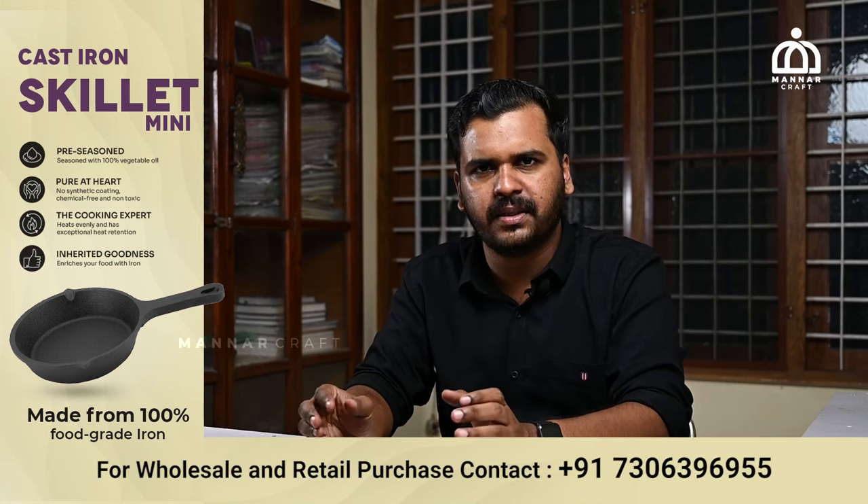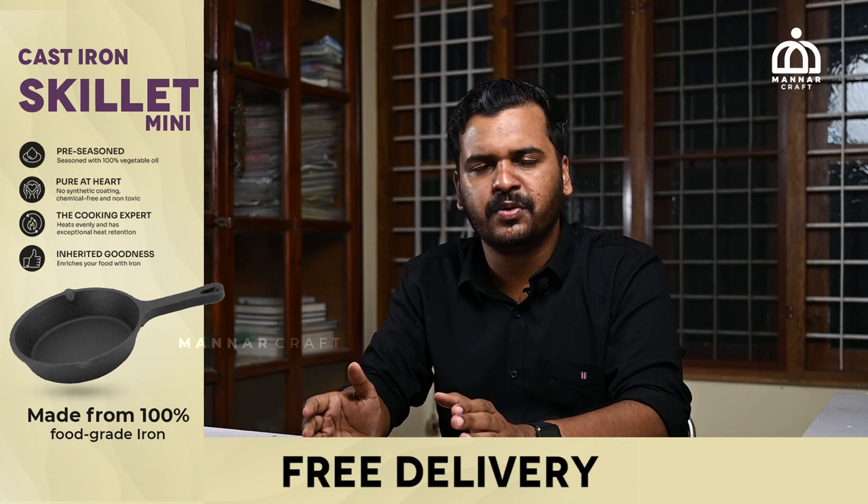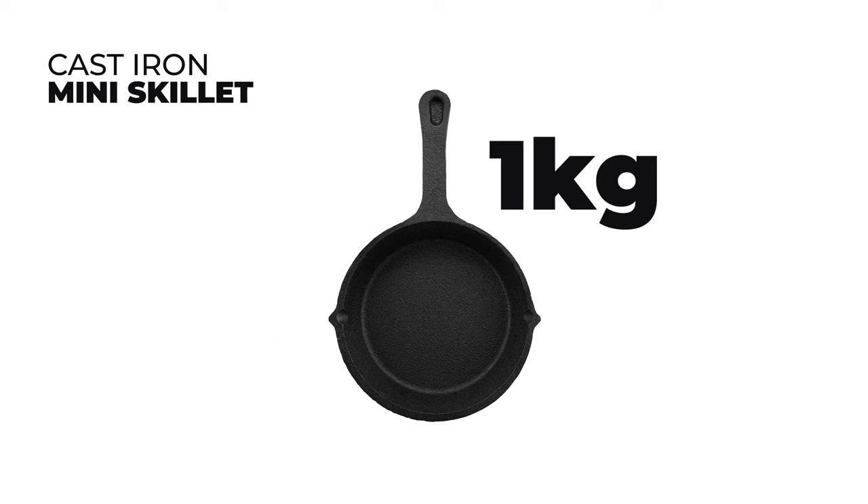If you have a large skillet, you can use a lot of heat and consume more fuel. Even if you have a mini skillet, you can use a mini skillet instead. In Malar Crafts, this mini skillet has a lot of weight.